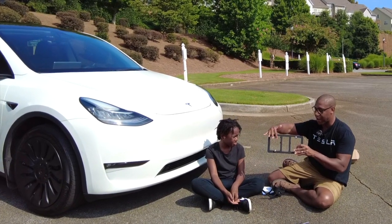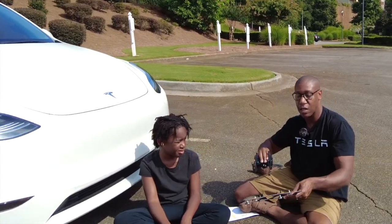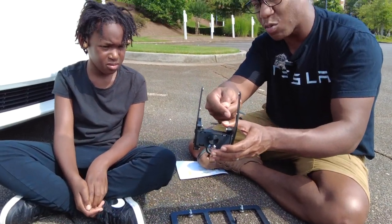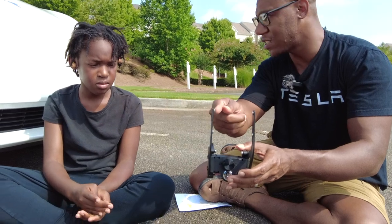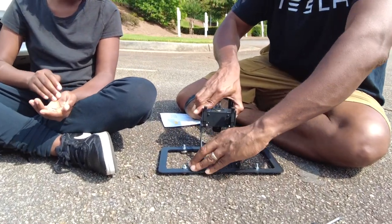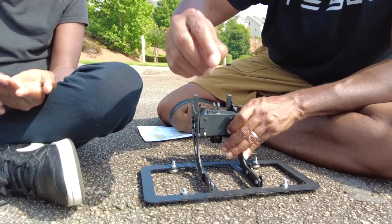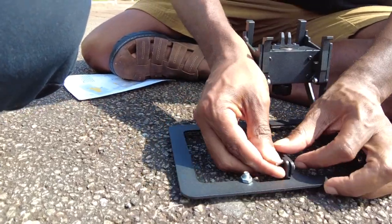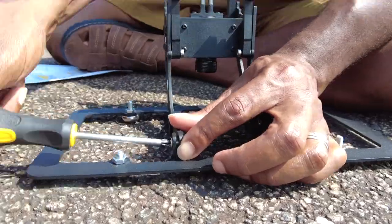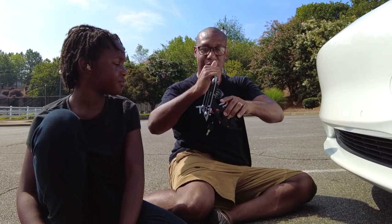Now that we have the tag brackets on — that's where you will put your tag — all of these are secure. Now we're going to take the mounting bracket and attach it on the back of where your license plate will go. On the mounting bracket you have a light silver chrome-looking piece. We're going to place the brackets inside of those and tighten the screws. They actually gave us an extra one, which is great.